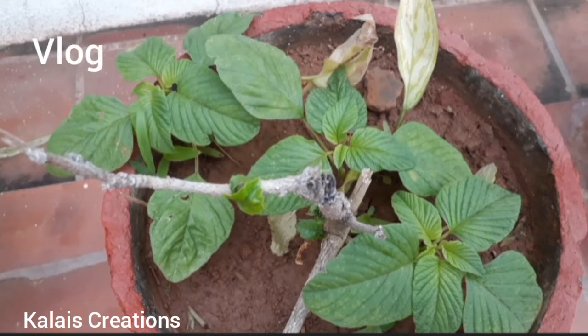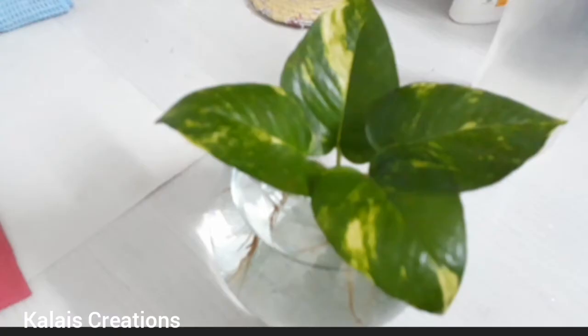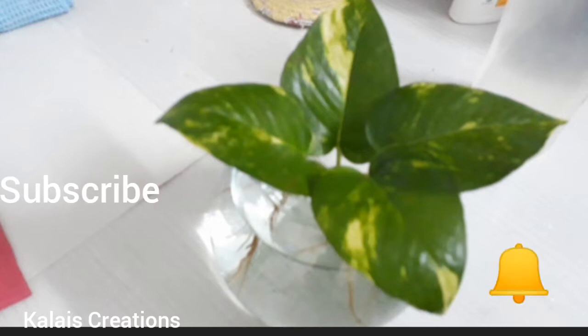Hello friends! Welcome back to my channel, Color is Creation. We are going to show you a blog video. This is the first video of our channel. Please press subscribe and click on the bell icon.